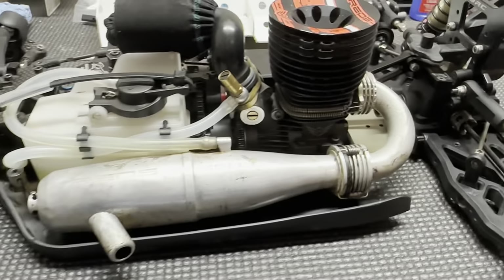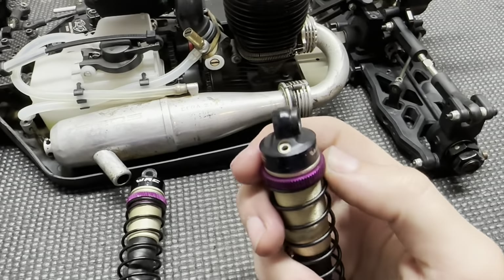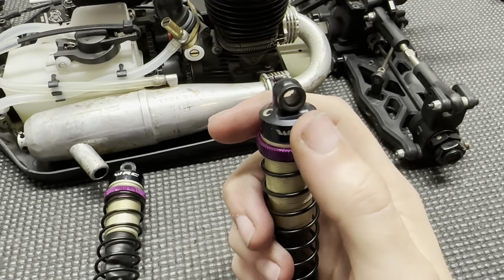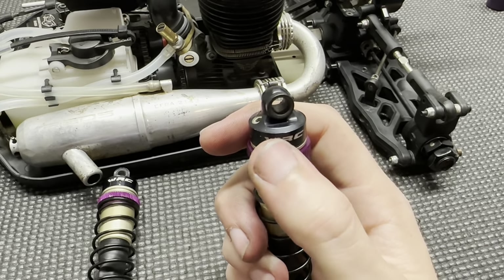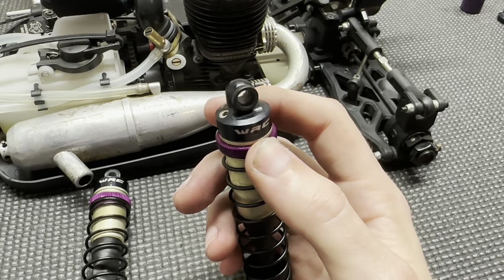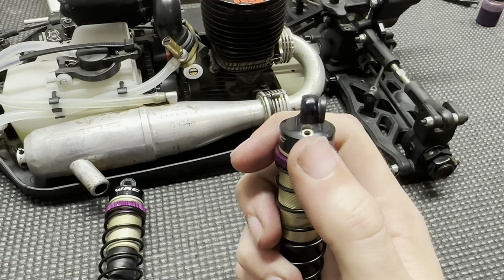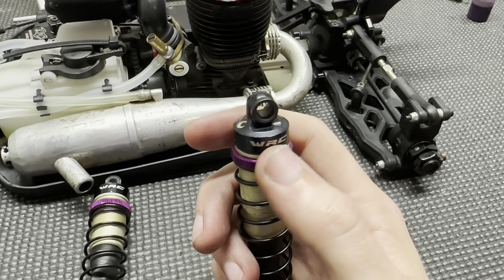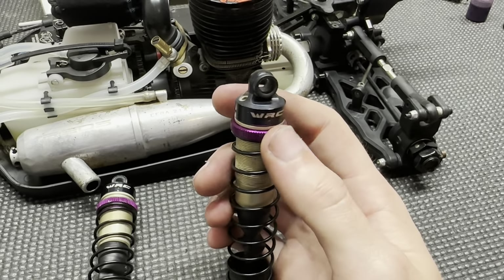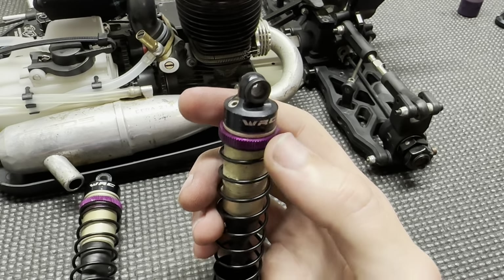Next thing: shock caps. On the shock caps here, this is the emulsion cap but there's no screw in it. What we do is run the bladder — the yellow super soft bladder — with no screw in it. This basically gives the feel of an emulsion shock cap, because the bladder with no hole means there's no pressure up here; it's super, super soft. It gives the feel of an emulsion but it's super consistent because as the race goes on and pressure builds in the shock, that cap can swell up and relieve some pressure inside the body.